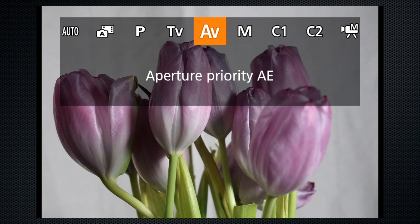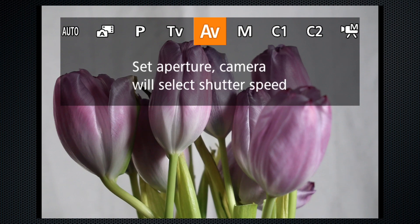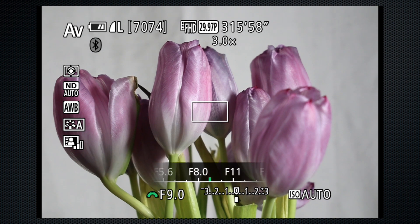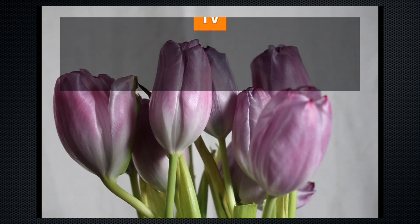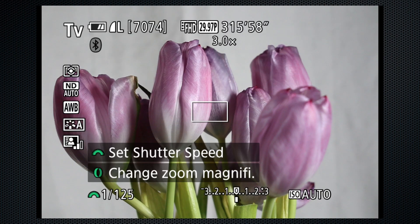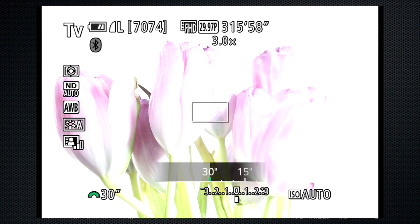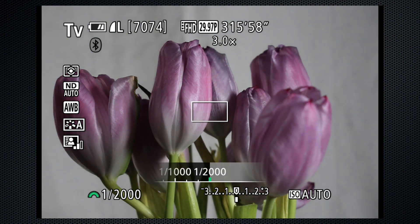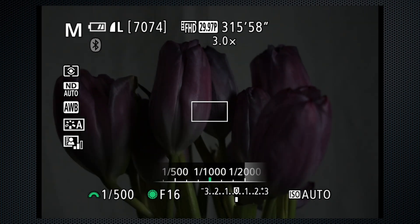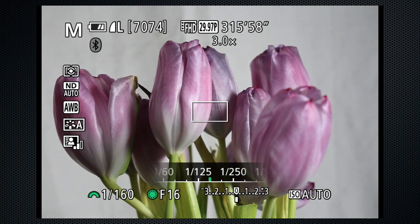In AV mode (aperture priority), use the front dial to adjust. The aperture can be closed to f/16. In TV mode (shutter priority), use the front dial to select 30 seconds to 1/2000. In manual, the front dial is shutter and the rear is aperture. When you turn the dial, the appropriate setting appears above the exposure compensation at the bottom of the screen.